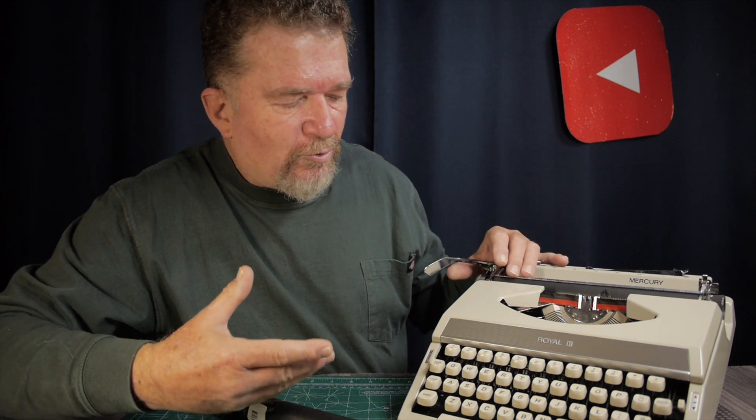Good day everybody, welcome back to the channel. A lot of us are thinking these days about hard platens on typewriters. A lot of these machines are over half a century old. This machine, a 1971 Royal Mercury, the quality of the machine is really as if it was just out of the factory a week ago, except the platen is really hard.